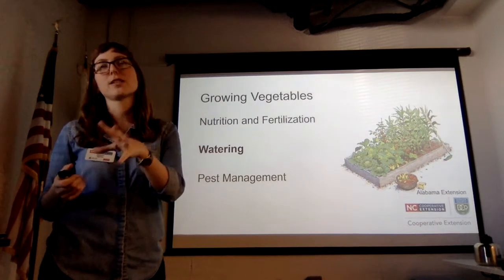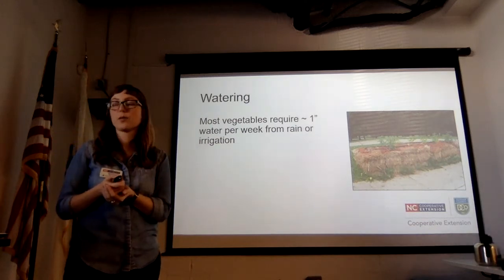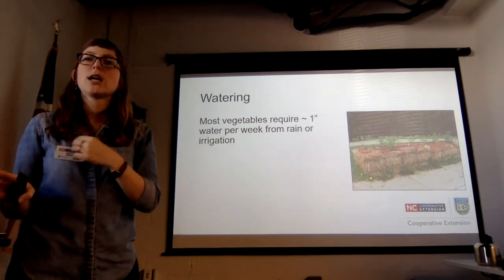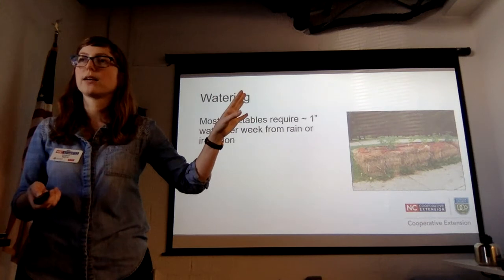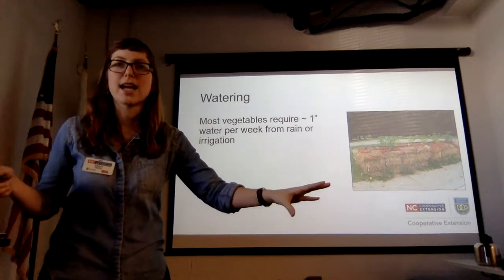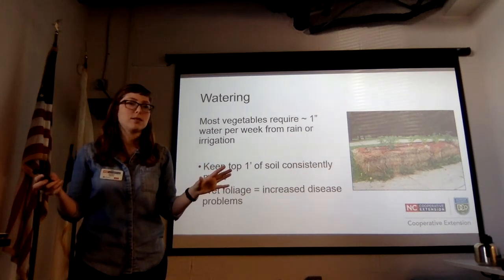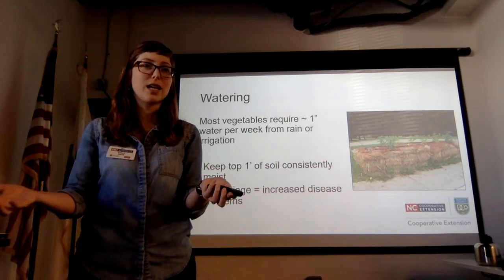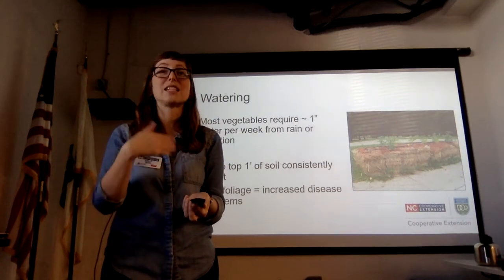Most vegetables require one inch of water per week from rain or irrigation, once they're established. This sounds technical, but you can use a rain gauge or straight-sided tuna cans to monitor exactly how much you're getting. Keep the top inch of soil consistently moist but don't overdo it. Stick your finger in the soil and see what's going on — look at your plant. Plants are living things that will tell you what they need if you keep an eye on them and see how they're responding.